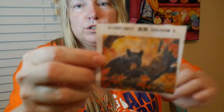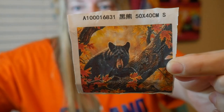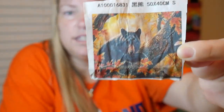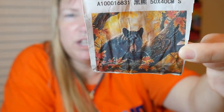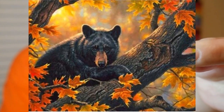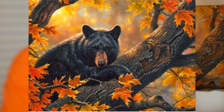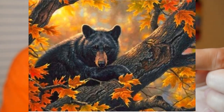This is the picture. I have my light set up so you can see it, not too much glare. It's a black bear on a tree with the fall leaves all around. It's got all these wonderful fall colors that we just love.